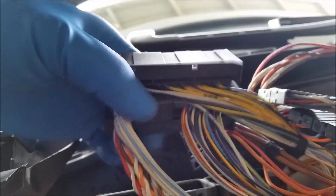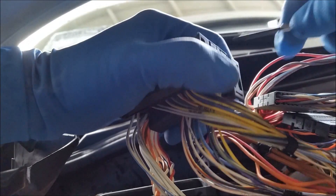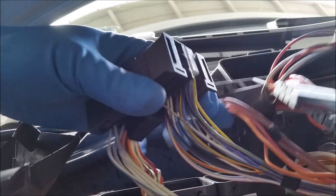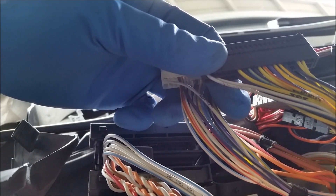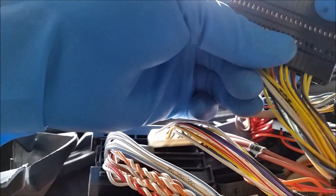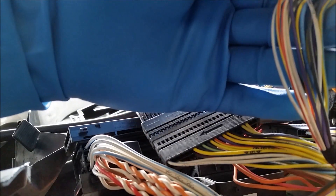Now we're going to move on to this side — the larger connector. Same thing: use a small screwdriver and press on those tabs so this connector comes out. See the large black connector — make sure the arrows are pointing in the same direction. And the smaller white one, arrows pointing in the same direction. Then we're going to reinsert it into the connector.